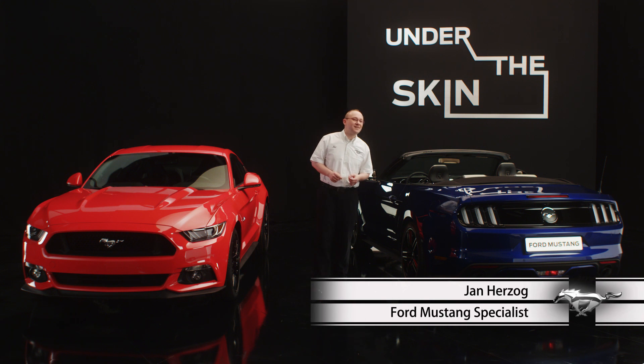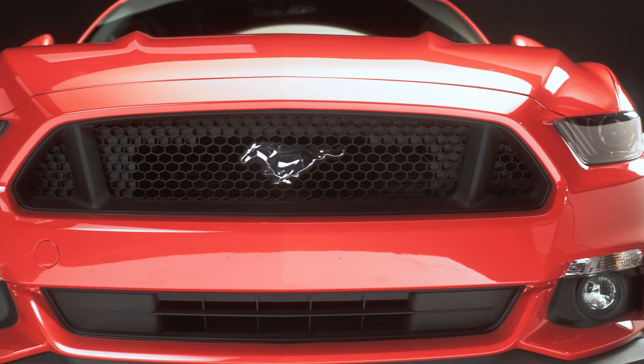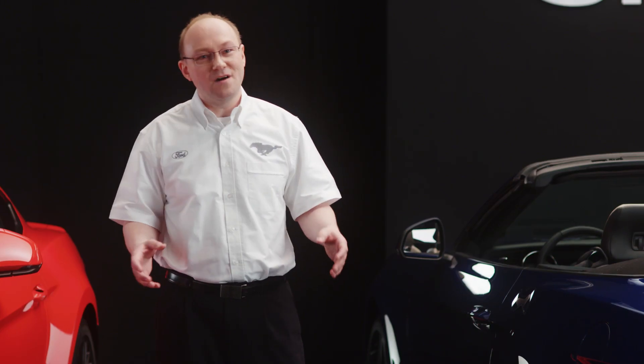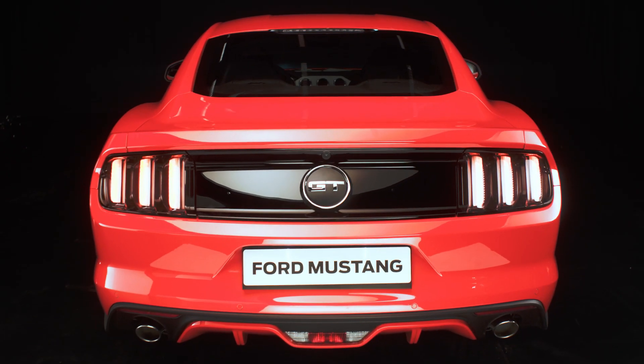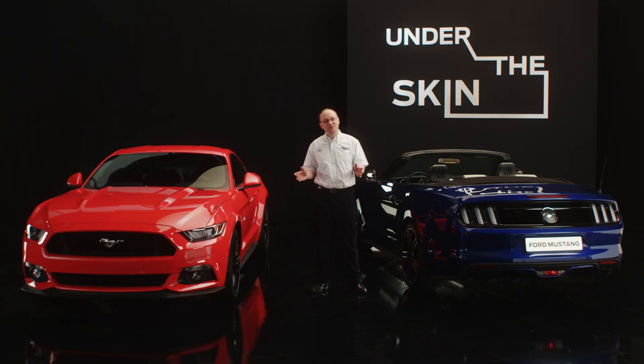What we've done is we've standardized the EcoBoost Performance Package and the GT Performance Package from the US. By standardizing the Performance Pack, we brought in upgrades in terms of brakes, suspension, and stiffening the car itself by implementing a K-brace.